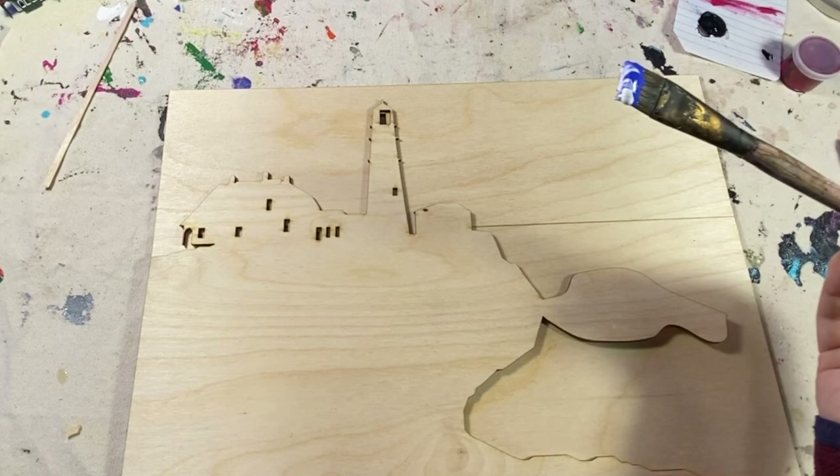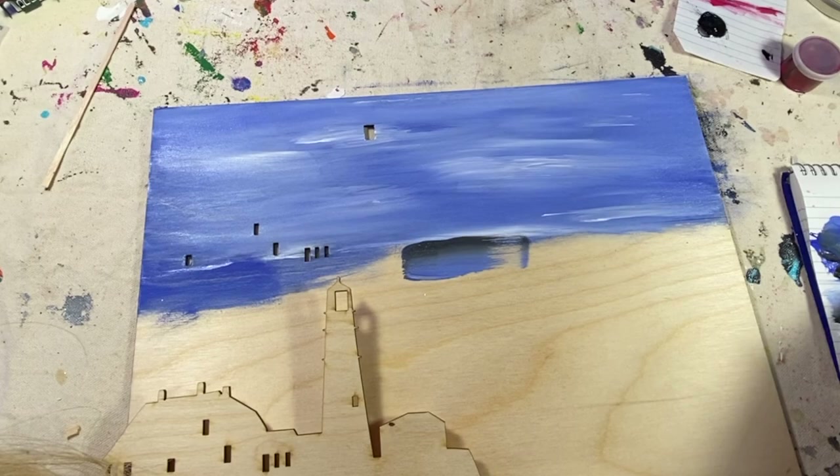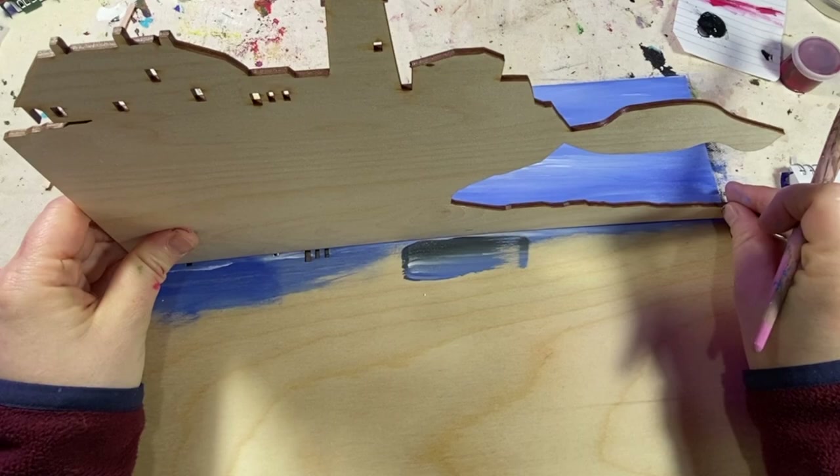Time to paint the sky and the ocean — just doing a simple sky with a little bit of wispy clouds. The holes that you see cut out are where I plan to add some lighting.